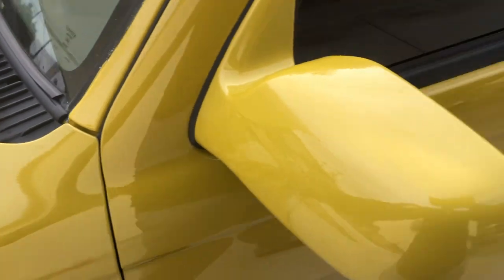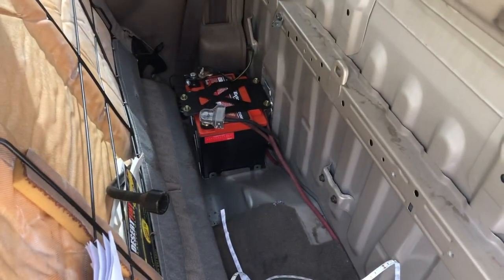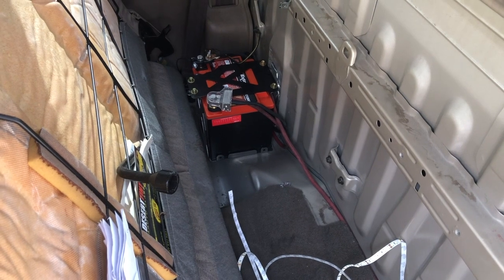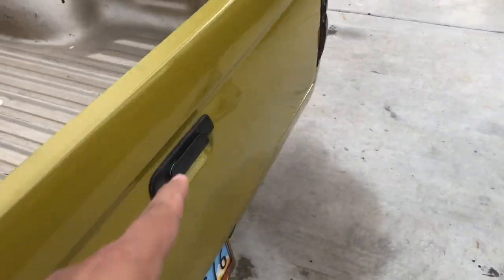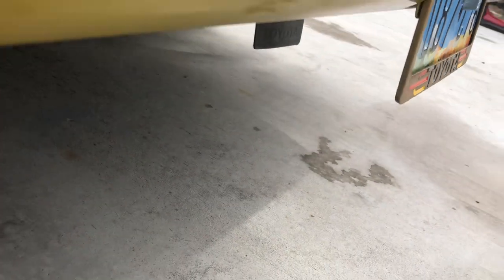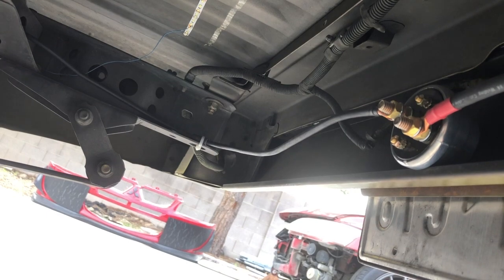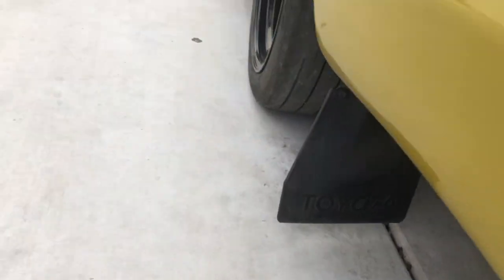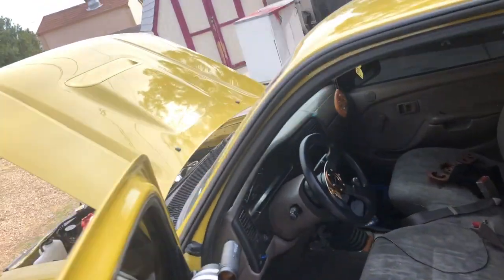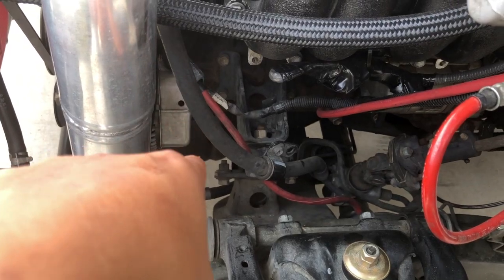From the junction box that runs in to the battery post. From the battery post we come out and run along the side all the way back to the switch. Then this line runs all the way back to the alternator.